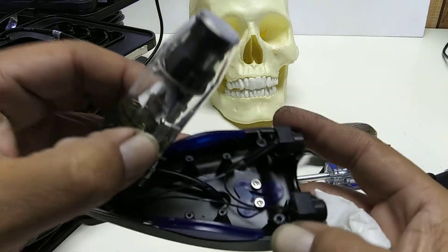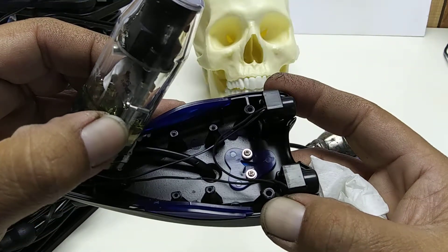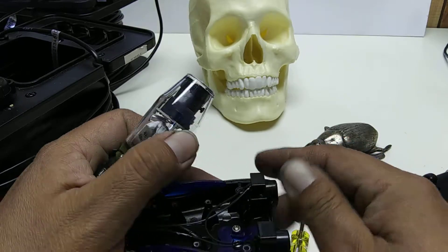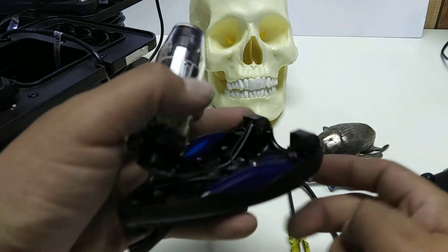The LED lights look like they're running parallel — or bridged, whatever that is. I think you could take those out and replace them, but it'd be a pain in the butt. Yeah, those are sealed in there.